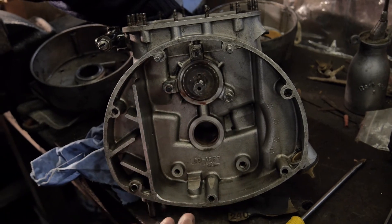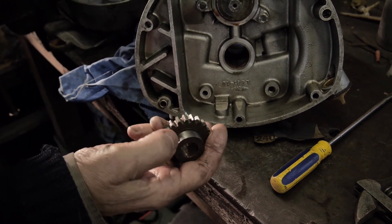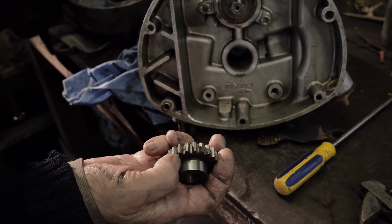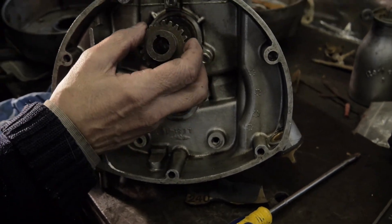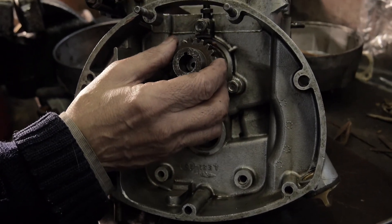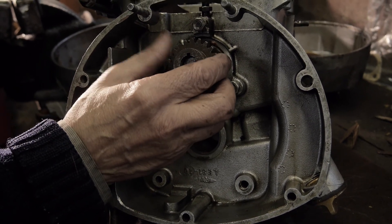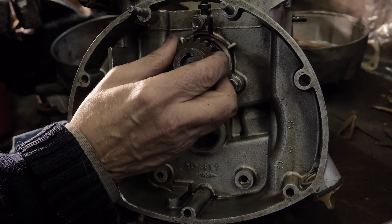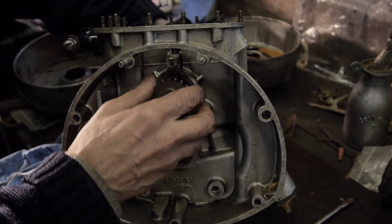We're now going to put the thrust washer on and squeeze the gear on. This is the timing pinion and it fits with the outer bearing on the outside and the chamfer on the gears on the inside. We must line up the keyway — keyway is most important. We mustn't make a mistake because if we do, we could chew up the keyway and end up with a right royal mess.